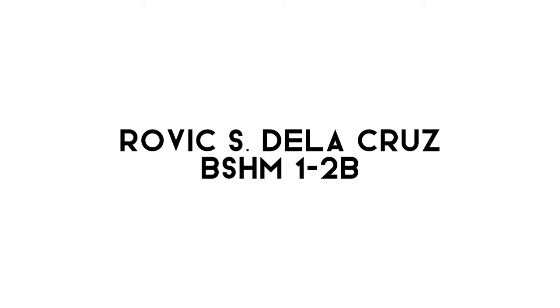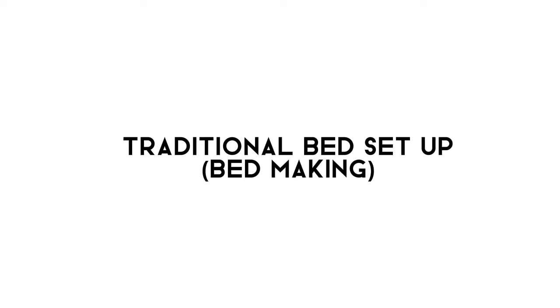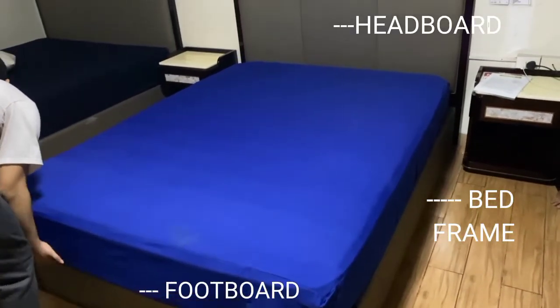Robbie Castellacris from BSHM-12B, Laboratory Activity No. 9: Traditional Bed Setup. Put the bed pad. These are the parts of the bed: headboard, bed frame, and footboard.